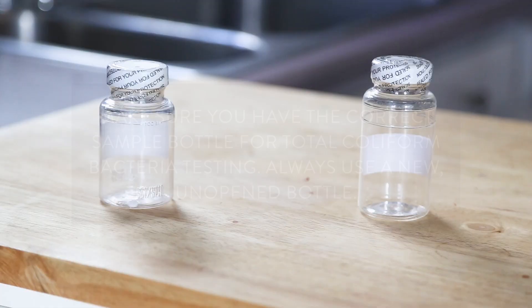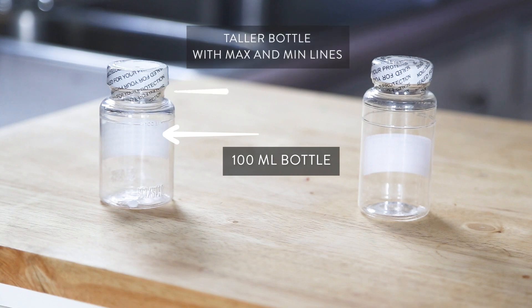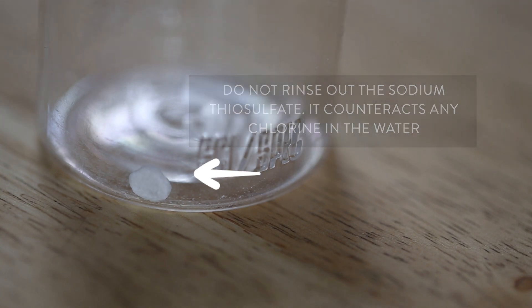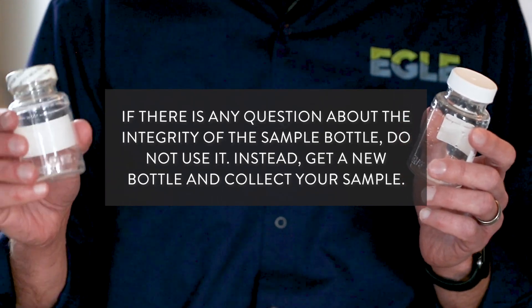Make sure you have the correct sample bottle for total coliform bacteria testing. You should always use a new, unopened bottle. Some labs use a 100 milliliter bottle, while others use taller bottles with max and min fill lines. The bottle may contain a powder or a tablet — this is sodium thiosulfate, which counteracts any chlorine in the water. This is okay and should not be rinsed out. If there's any question of the integrity of the sample bottle, do not use it. For example, this bottle has been opened and has no seal. Instead, get a new bottle and collect your sample.